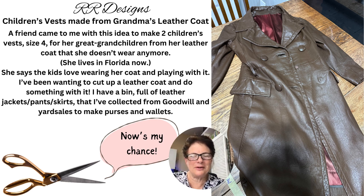Hi, this is Roseanne Ritter with RR Designs, and my project for today is a children's vest made from grandma's leather coat. A friend of mine came to me with this idea to make two children's vests, size 4, for her great-grandchildren from her leather coat that she doesn't wear anymore. We live in Florida. She says the kids love wearing her coat and playing with it, and I've been wanting to cut up a leather coat and do something with it.